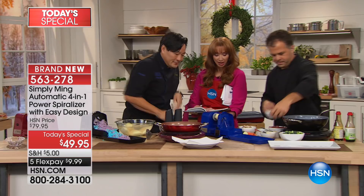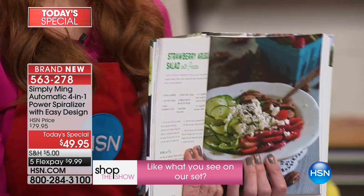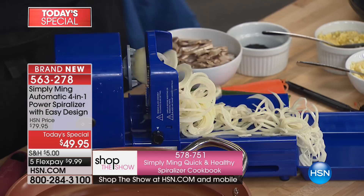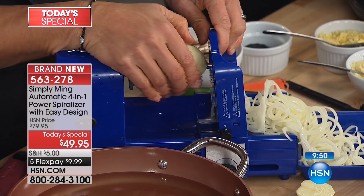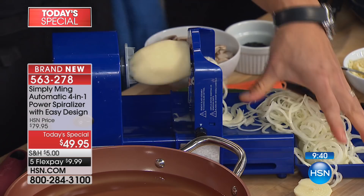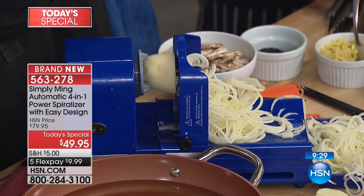You'll never miss the carbs — pad thais, stir fries, that beautiful strawberry arugula salad — a million different things you can do with this. Not all spiralizers are created equal. What I love about this one is it's self-feeding. You can put a potato in with only a tiny bit of waste, just lock it and turn it on, and you get potato hair. When I used to work sushi, we used to do this by hand with a knife — it's the hardest technique ever — cut myself a lot.